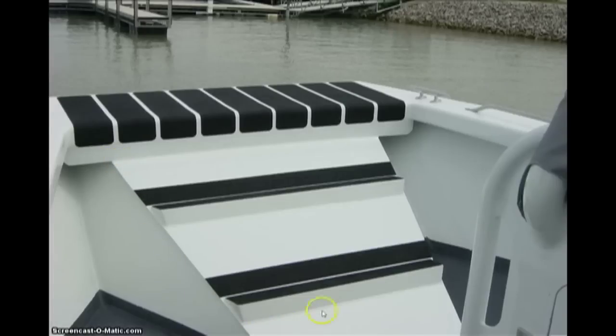This is the underwing of the boat and we've placed steps on it. You can use this if you pull up against a tall dock or wall or whatever. It makes it much easier to step off the boat.